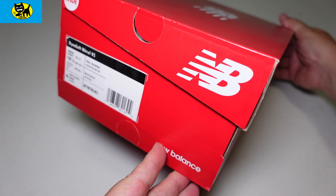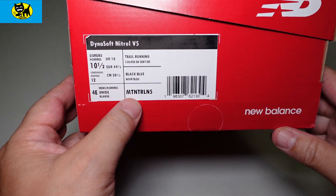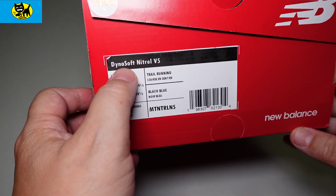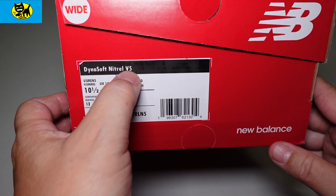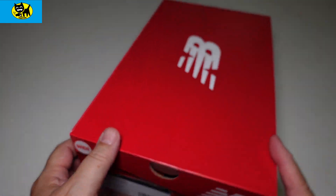This is how it comes from Amazon — a beautiful New Balance box, just like you'd expect. I'm size 10 and a half, UK 10. On the side it says trail running, and it's the Nitrel Version 5. This is the wide version — I like it to be nice and comfy and wide.